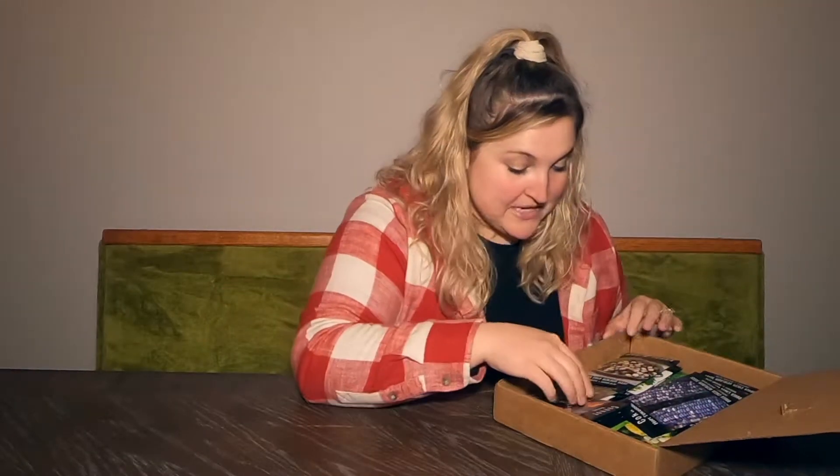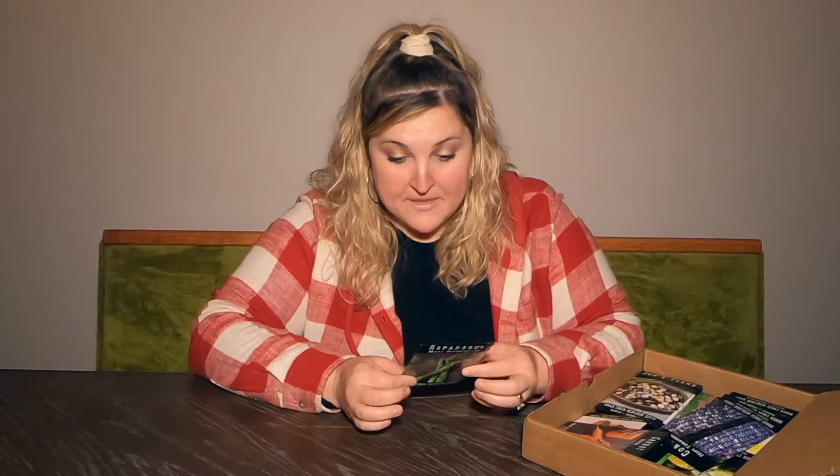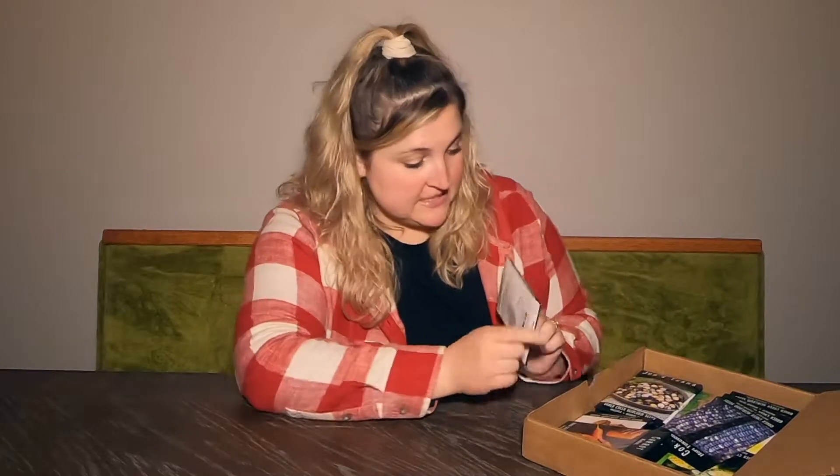Oh, they're so great — I love the packaging, it's so cute! Asparagus — I went back and forth about growing asparagus from seeds or from crowns, but I decided to go all in and start everything from seeds. Look at the information on the back — this is so helpful, there's a lot of information. It gives a brief description about the asparagus — this is Mary Washington asparagus — plus planting instructions.